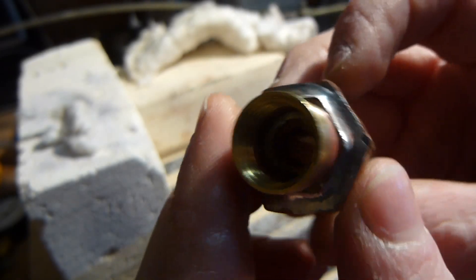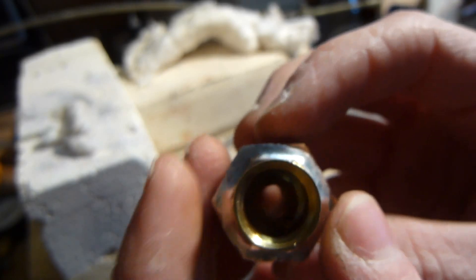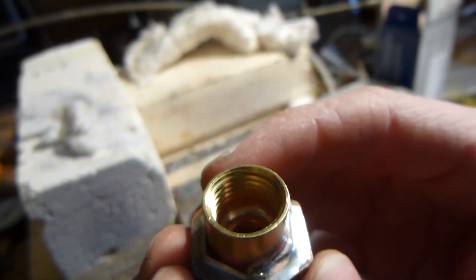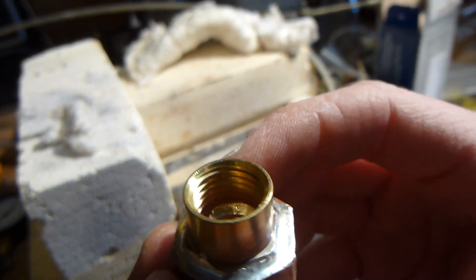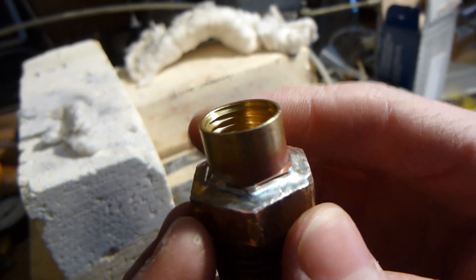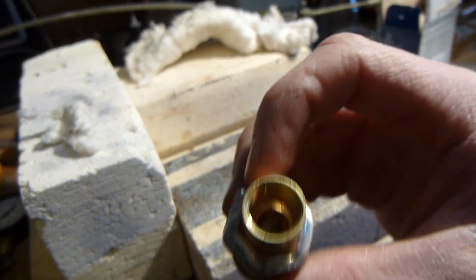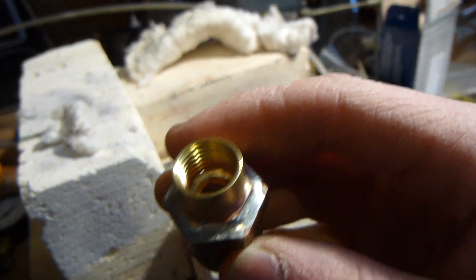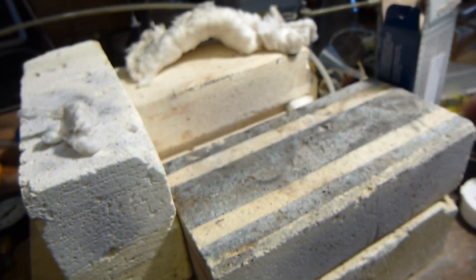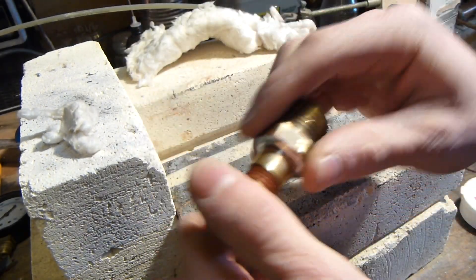Absolutely beautiful solder joint — it's flowed all around there really nicely. That's why I love soldering brass and copper, because when you heat it up and do it properly the solder just flows around so well. It's a perfect wetting of the material — a nice strong solid joint. Now the pressure relief valve will screw right in there and it looks perfect.